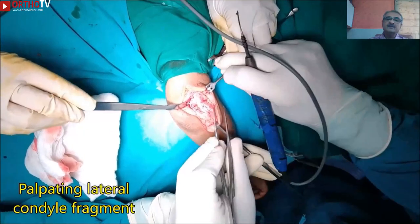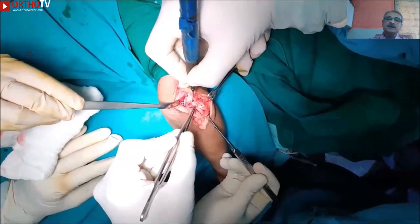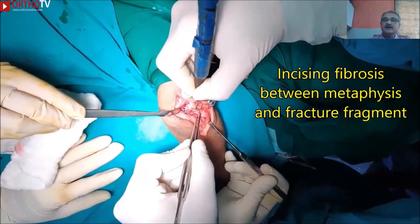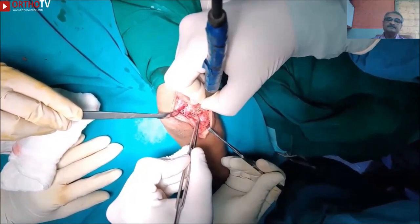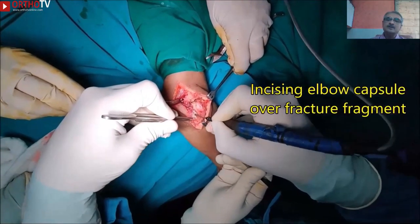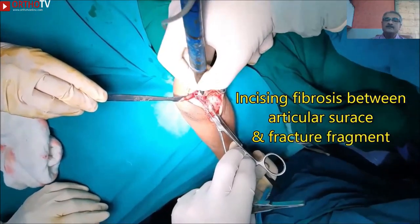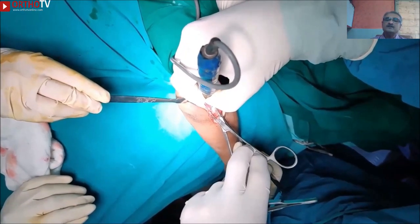Having done that, the next step is to delineate the fracture fragment by palpation. In non-union and late-presenting cases, there may be some fibrosis between the metaphyseal side of the fragment and the fracture fragment, and we start by incising that fibrosis. Once the metaphyseal side is identified, you open the joint capsule over the fracture fragment. Do not disturb any attachment to the lateral condylar fragment. Fibrosis between the articular surface and the lateral condylar fragment should be incised with cautery.